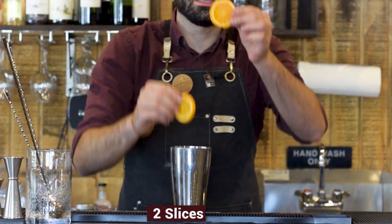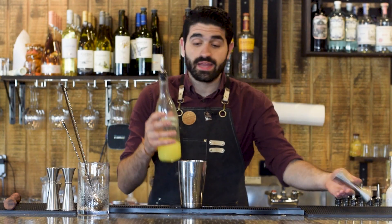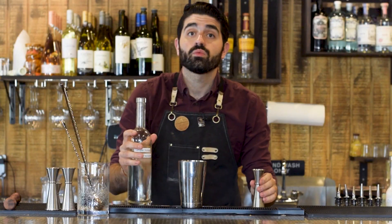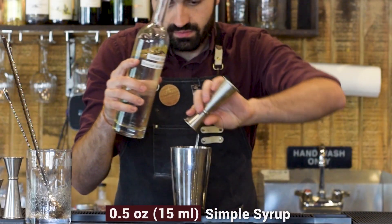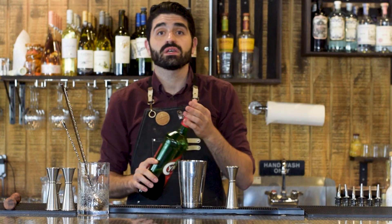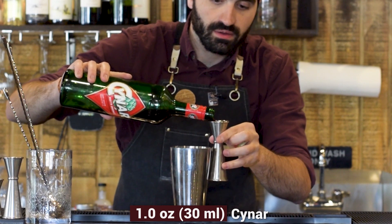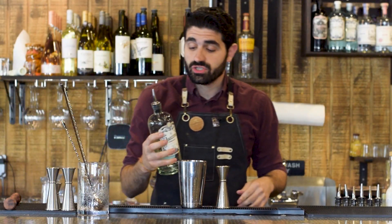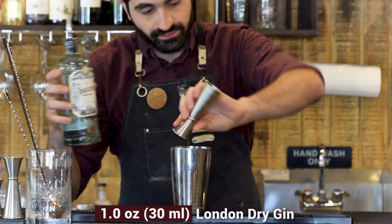We're going to do two thinly sliced pieces of orange right in our shaker. We're gonna do three quarters of an ounce of freshly squeezed lemon juice, a half ounce of simple syrup, one ounce of Cynar which is an artichoke amaro aperitif, and one ounce of our gin — again using the Mazzini London dry style gin. Now we're gonna add ice, shake, and then strain.